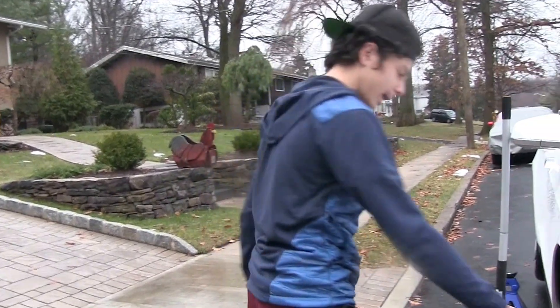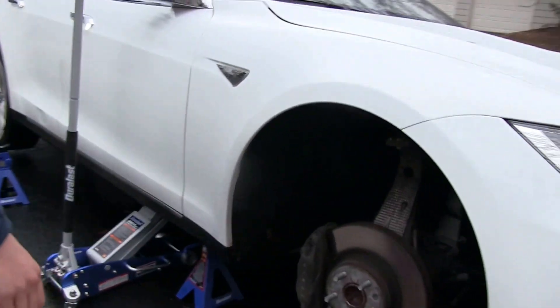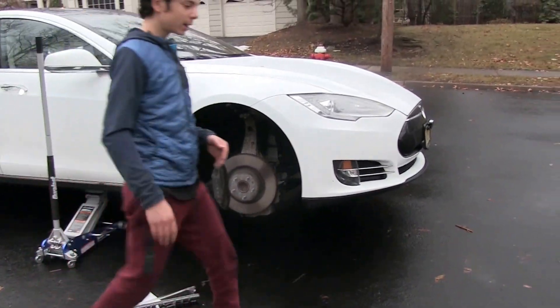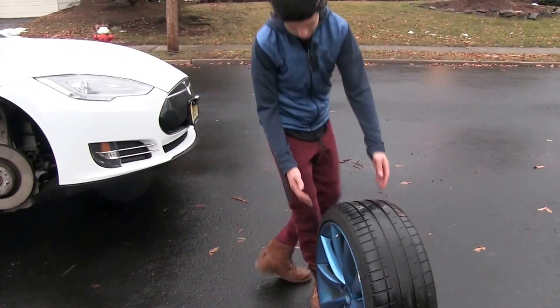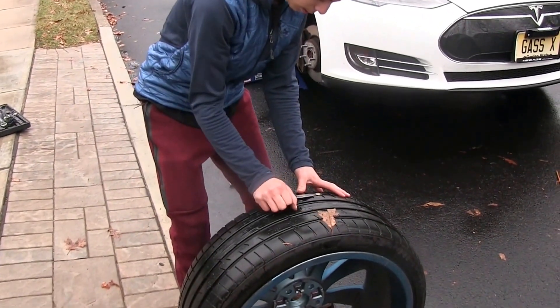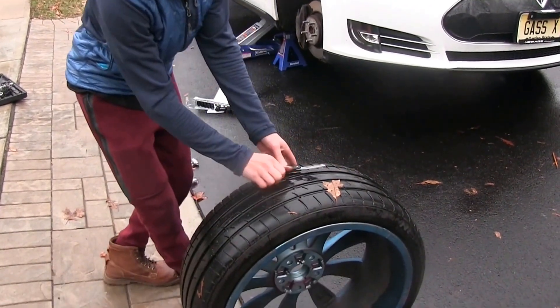So I'm working on the Tesla. I got the wheel off, it's up in the air — you can see the calipers under there. Here's the wheel. I'm just gonna fix this screw that's stuck in there. Oh yeah, this thing's on so tight — be careful, watch your face. Use pliers or something.